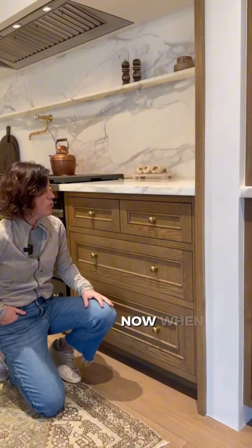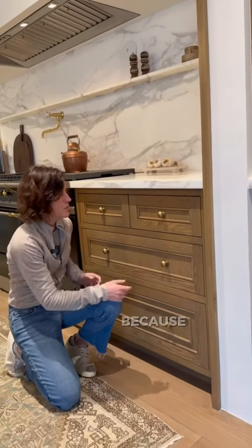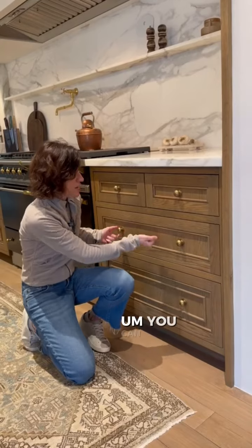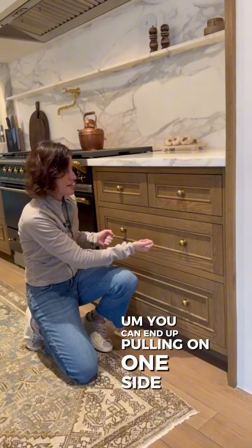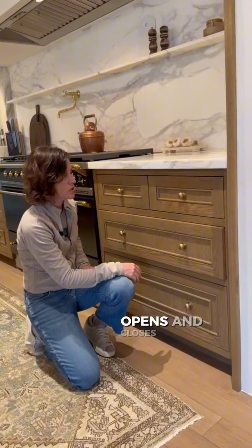When we get into longer drawers, we typically place two knobs for function, because if we place one, you can end up pulling on one side of the drawer. So when we have two, it just opens and closes easily.